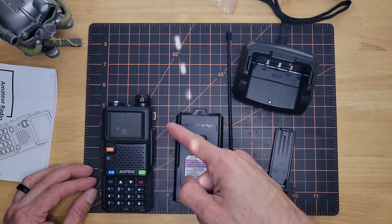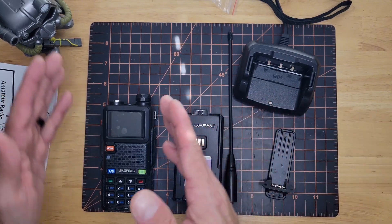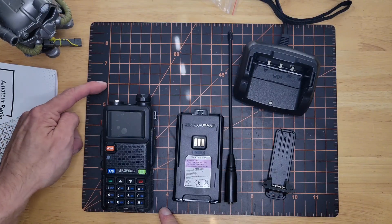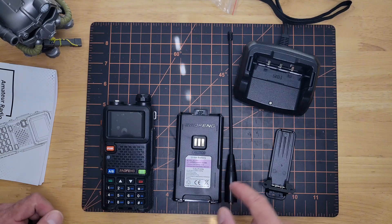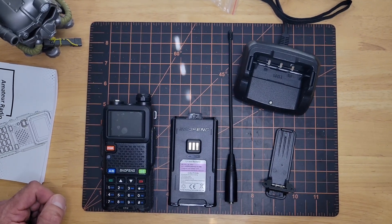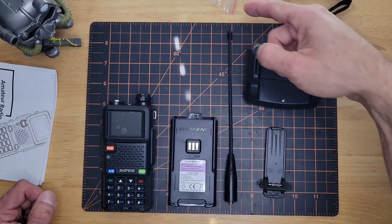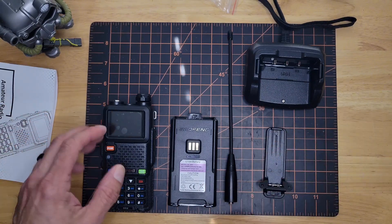Starting off with the transceiver unit here, put it on this board so we can do a little something different and you can kind of see the size. It's about two and a half inches wide, and with the knob, just shy under six inches. The battery is a little bit smaller than that. And then it also has the antenna over here, your cool little belt clip, and the charging cradle. Over here is the earpiece and then your stylish wrist strap. So again, basic setup — we're going to go ahead and just plug it all together.